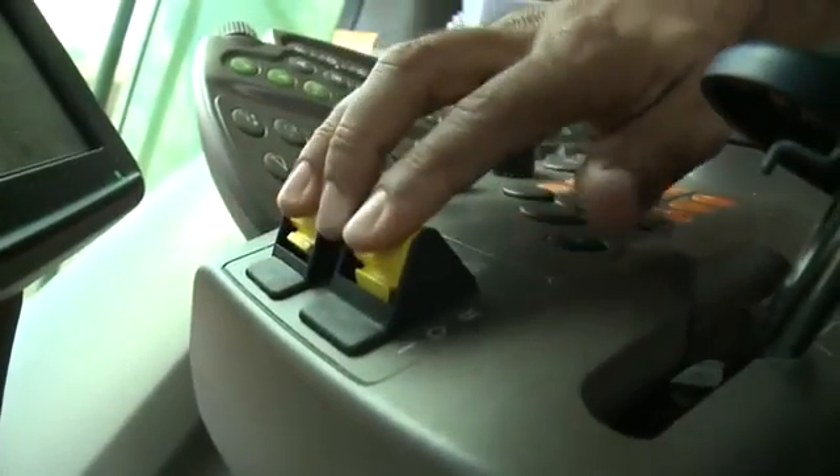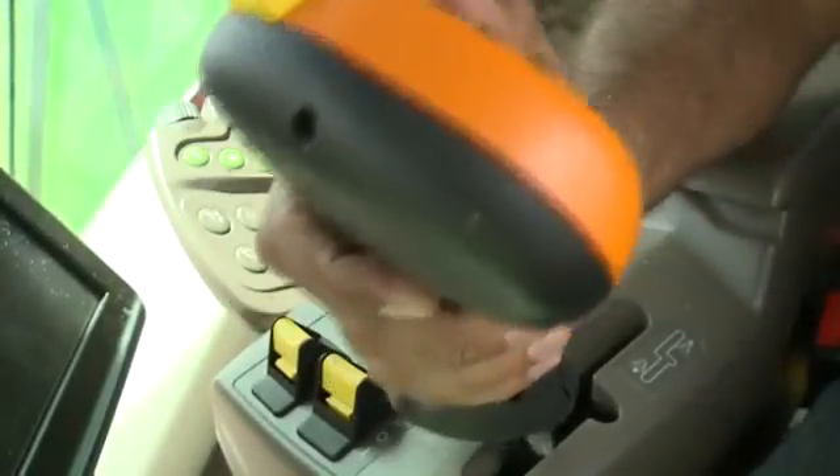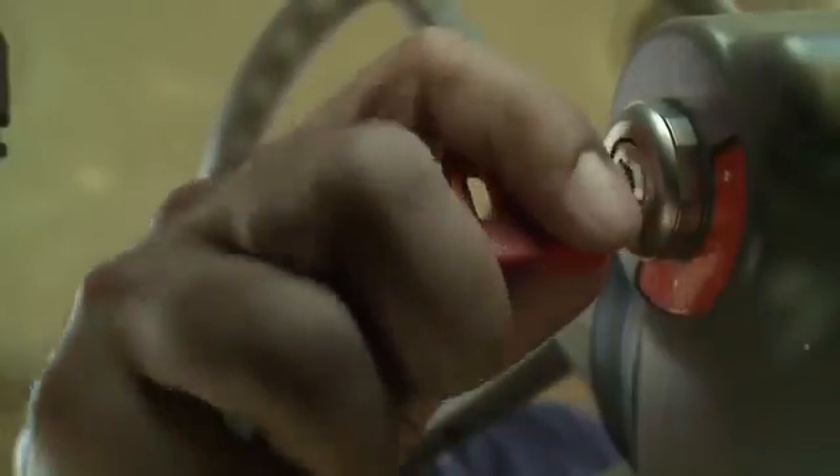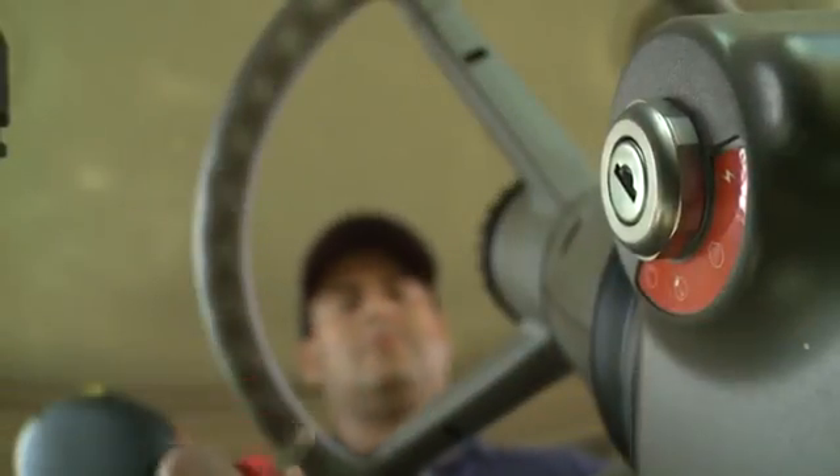disengage the header and separator. Move the multifunction lever to neutral and apply the parking brake. Shut off the machine, remove the key and lock the cab.